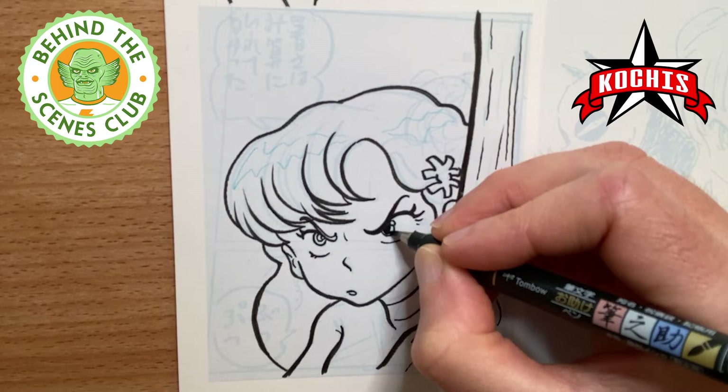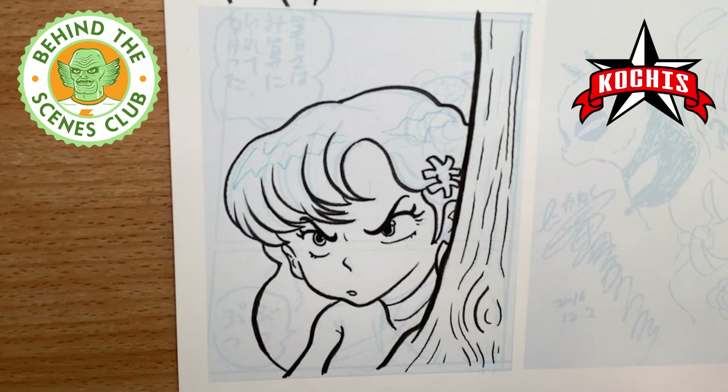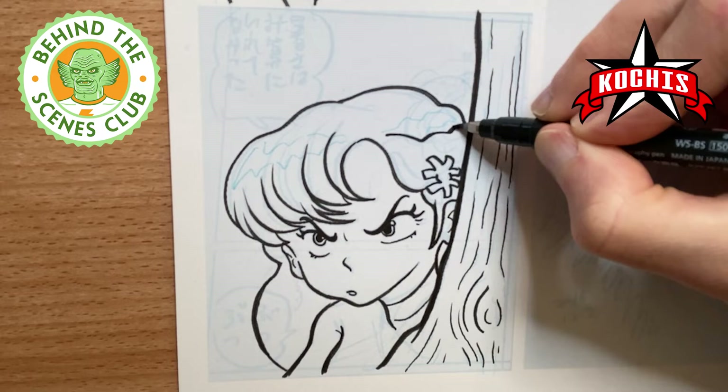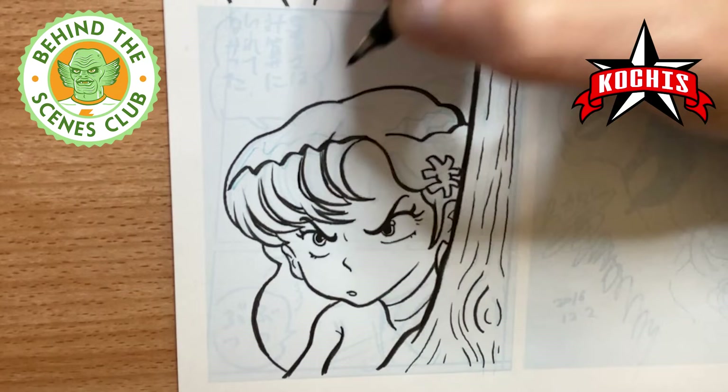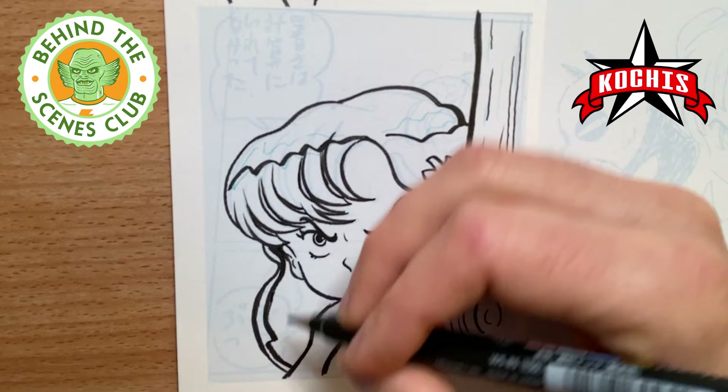Now I'm just adding in some of the darker areas with the Tombow pen. Originally I thought I was going to make the hair completely black, but I decided what I had drawn in there was the highlight area, so I changed it to just have certain areas of it — everything below that line I will fill in with black.